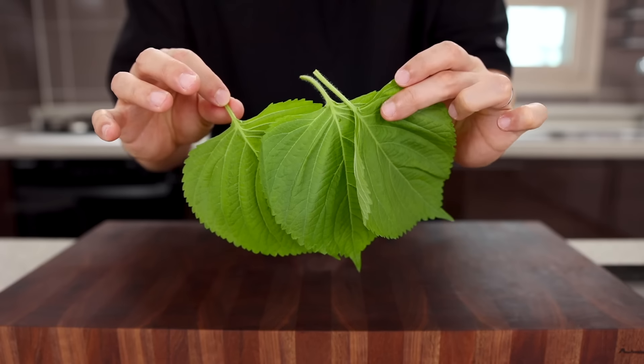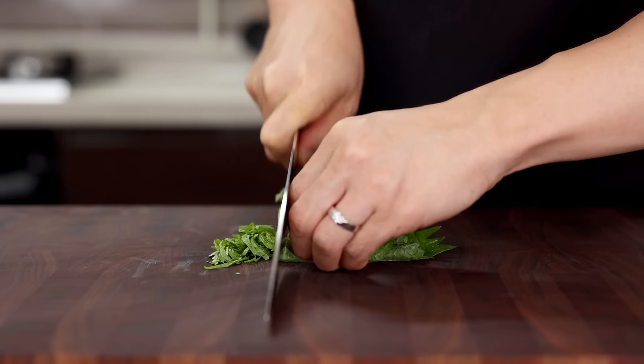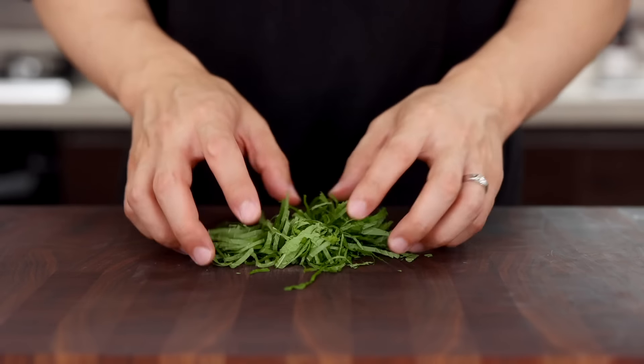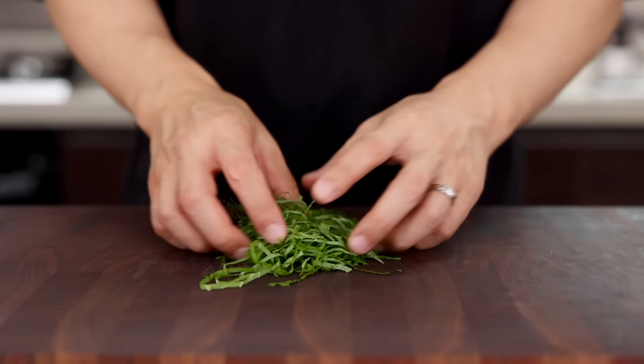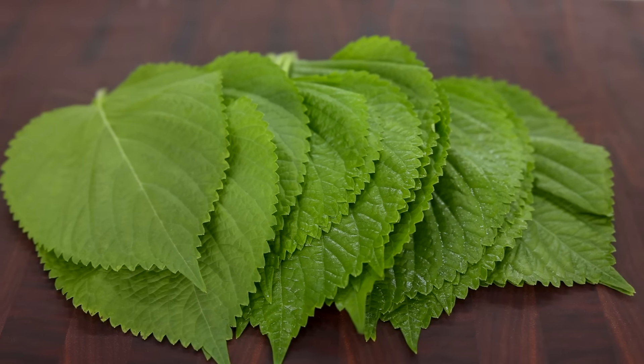Next, perilla leaf. Depending on the size, grab two or three and chop them into small pieces — pretty fine. Some of you might worry that you can't get this perilla leaf, but don't worry about it. I'm using this as a garnish, which means it's not necessary. But if you can get this, please give it a try — it'll be so refreshing.